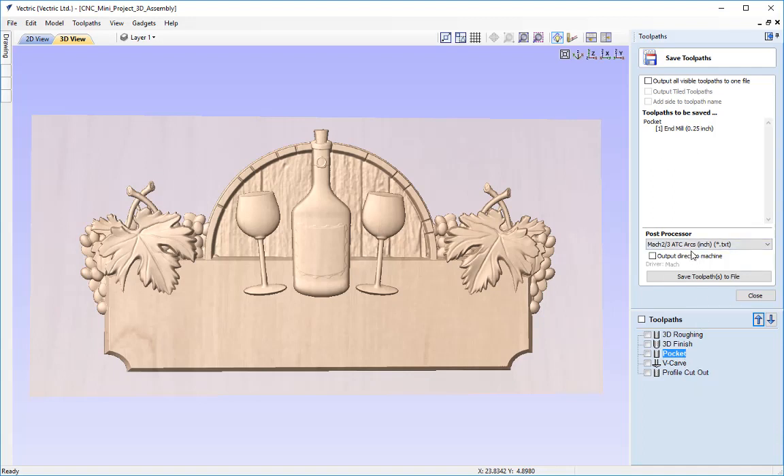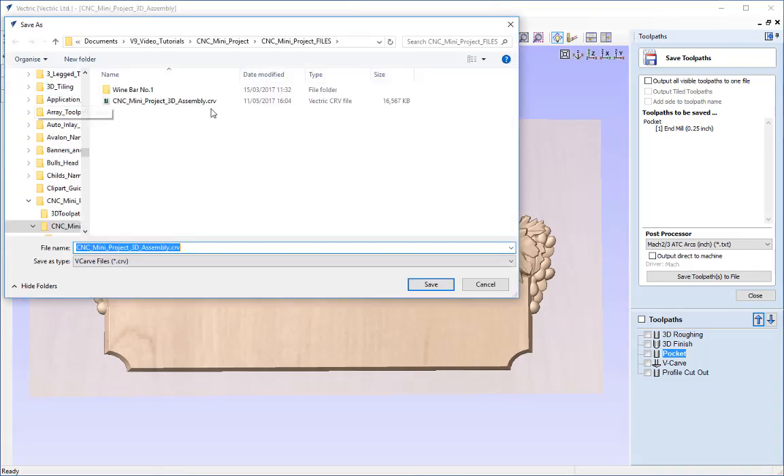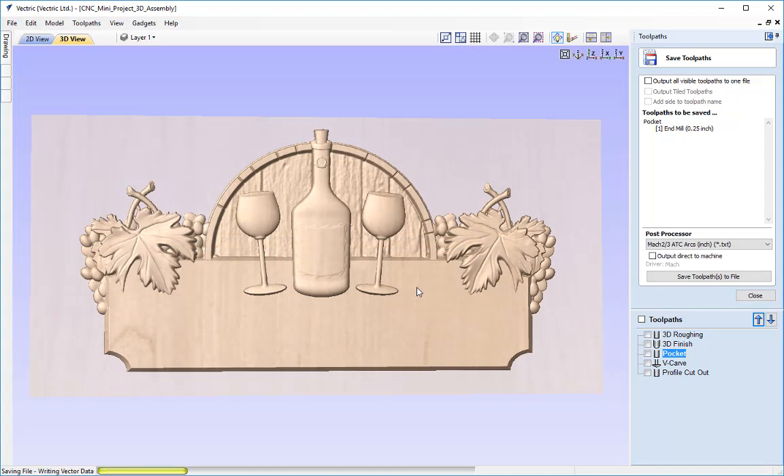Once everything looks good in the 3D view, go to the save toolpath icon and save your toolpaths with the post processor most appropriate for your machine and control software. As with any project, always save your work in case you need to make changes. I'll save this as a different file called '3D toolpaths' and press save. That's it for this tutorial — thanks for watching.